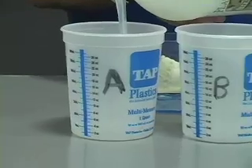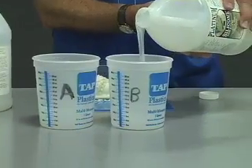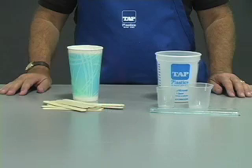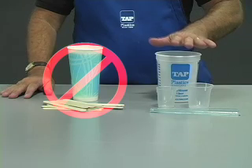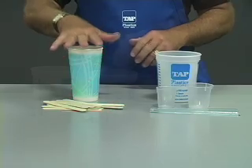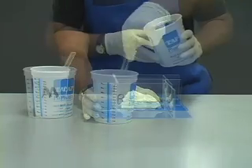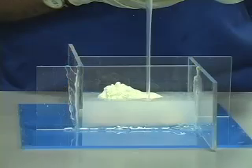Measure the silicone into two separate containers at a 1 to 1 ratio. Combine the halves, scraping the sides of the cups to remove all components. Note that with Platinum Silicone, it is best to use plastic or metal containers and stir sticks rather than paper and wood. Mix thoroughly for two full minutes, scraping the sides. Once mixed, pour into the corner of the mold box and let the silicone slowly fill up around the model.